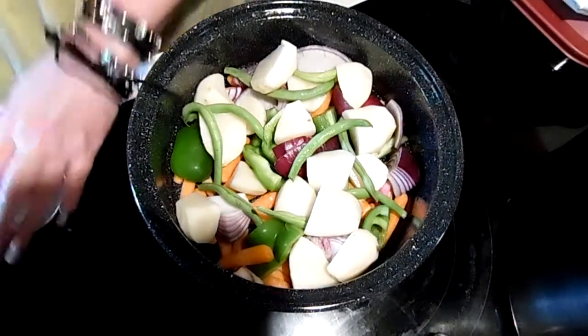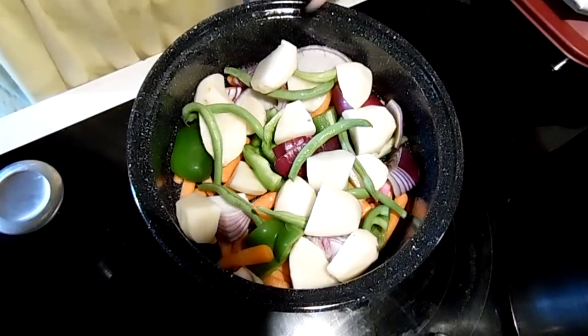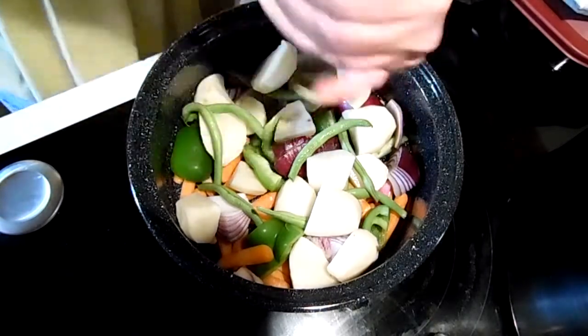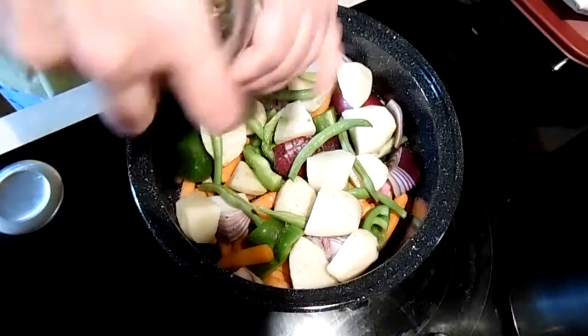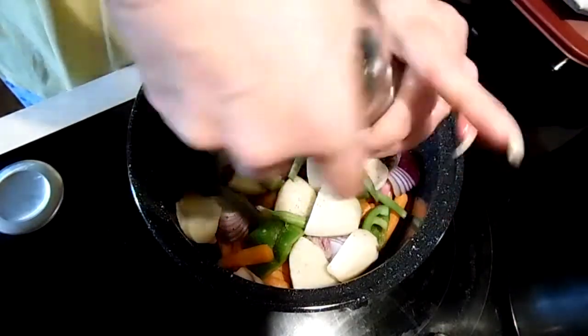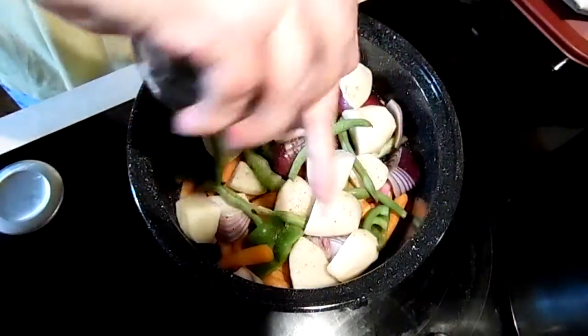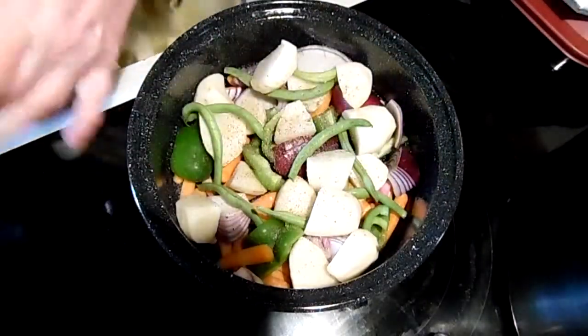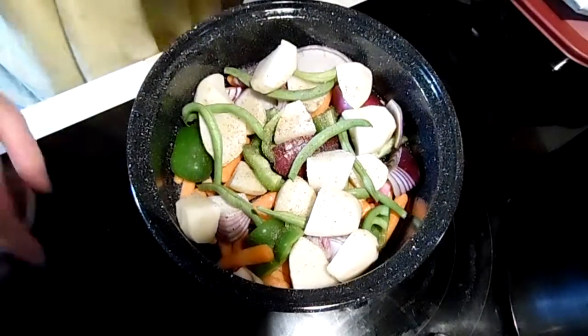Here are the vegetables I'm doing: I've got carrots, bell pepper, green beans, onion, and potato. I'm just going to add some salt and pepper, and then we will take this out and put it under the chicken.